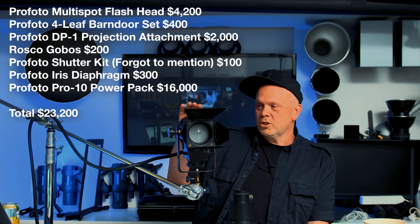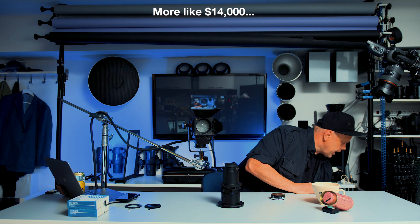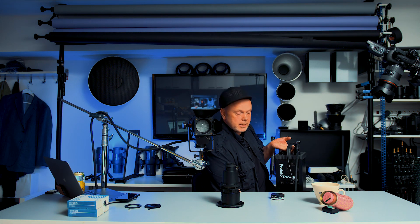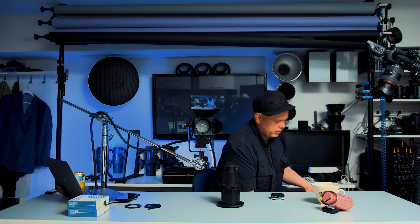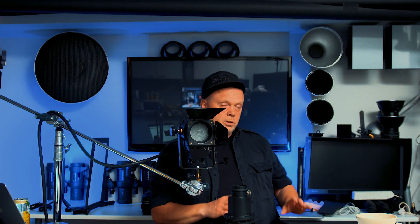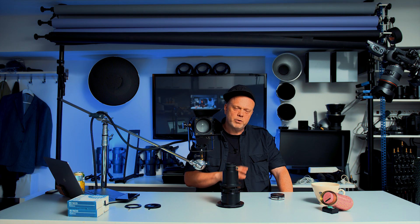Then you can start shooting with this and have a lot of fun. Is it worth it? What I did — I got a bit older power pack. That's how I saved probably around $12,000. I have a Profoto Pro 7a, a 2,400 watt-second power pack. It's not available new because it's old, but it's still working, and you can probably get it for between $1,000 and $2,000 instead of $16,000. So you can save a few bucks there.